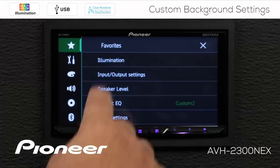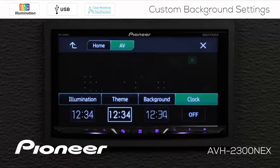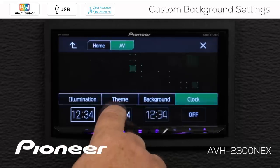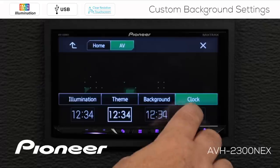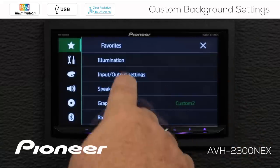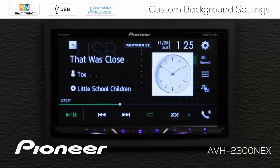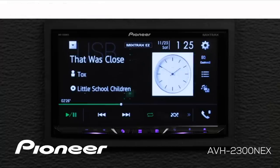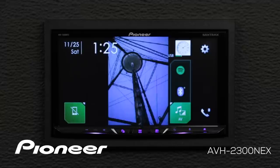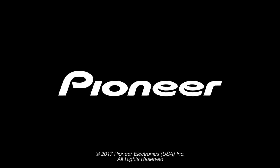Let me touch the gears again and go back to illumination. We talked about illumination, theme, and background — now let's look at the clock. With the clock setting, this just changes the font for the clock; it doesn't change the time. You can choose something a little more interesting or more conventional numbers. If you don't want to see the clock on the screen at all, you can choose to switch the clock off. I like to have a clock on my screen, so I'm going to choose those bold numbers right there and close it out.